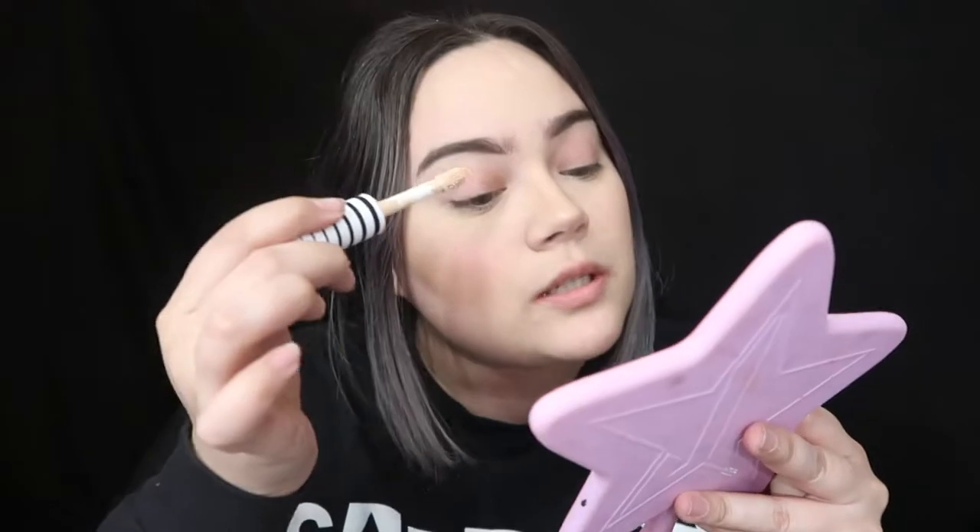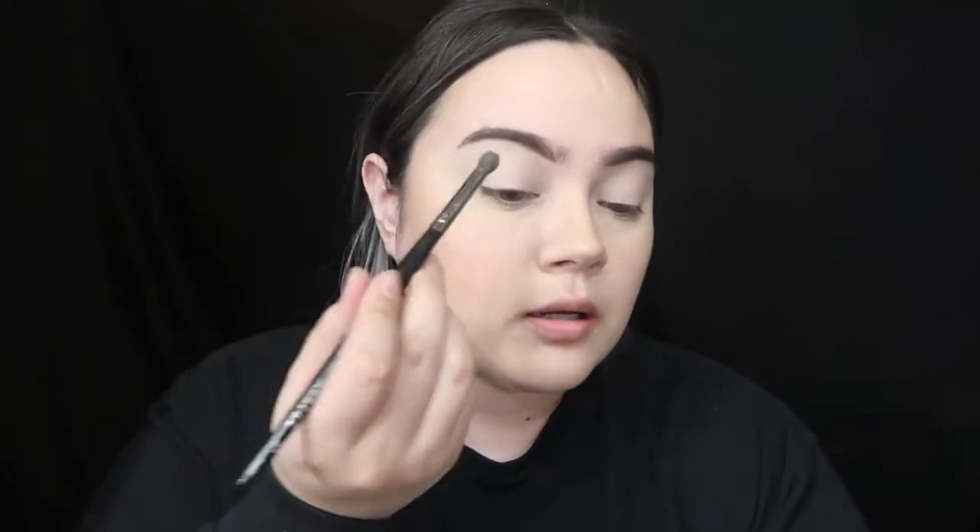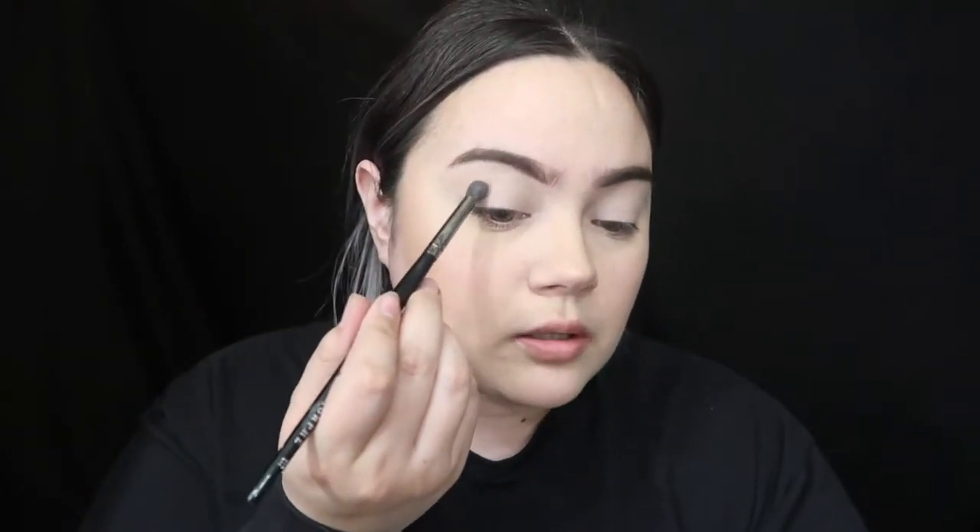I'm gonna prime my eyelids just a little bit with concealer — this is the CoverGirl Concealer. And move my greñas out of the way. To get started with the eyes, I'm gonna do the neon skull stuff after, but I'm gonna start off with the Mini Breaker palette using this brush right here. I'm just gonna go into Hot Fudge, that brown shade in this palette.